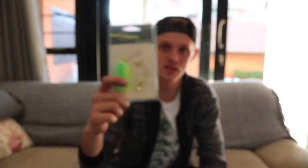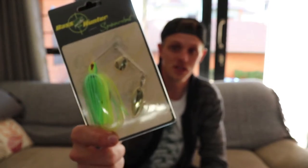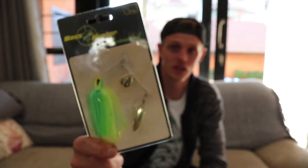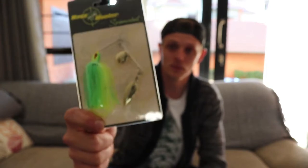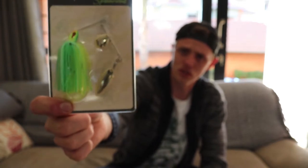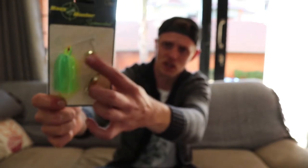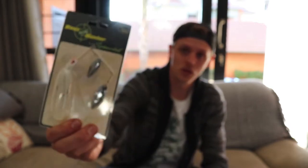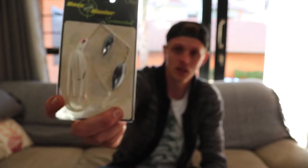I also bought some spinner baits — in the summer when things get really good. This one is a chartreuse and green in a quarter ounce with gold blades — a small willow leaf, a small carrot willow leaf, and a Carolina blade. Then I got another one in three-eighths ounce — this is a white one with two silver willow leaf blades on it.